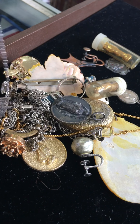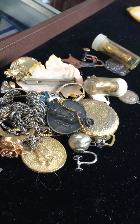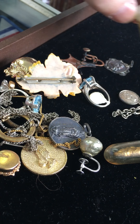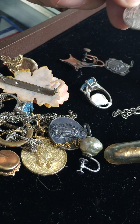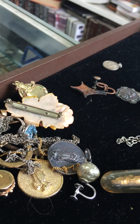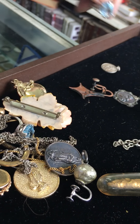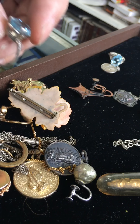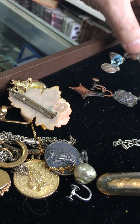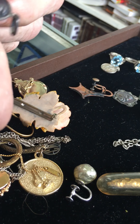You can pick out the costume jewelry rather easily because it's all costume. How about these little things? This is silver — it sure looks like silver, and that ring sure looks like silver. Oh yeah, the ring is supposed to be silver, and this looks like another silver piece — very pretty.